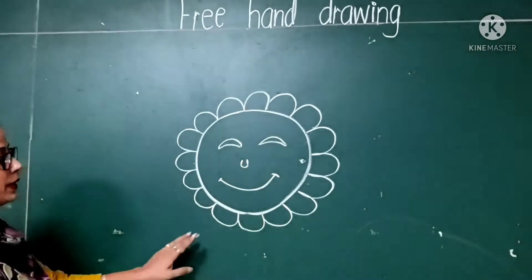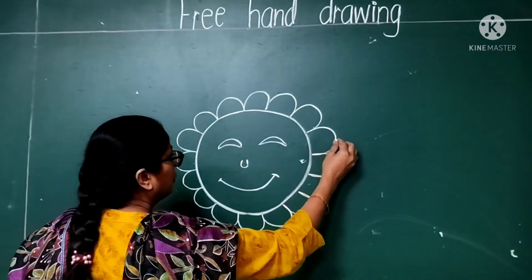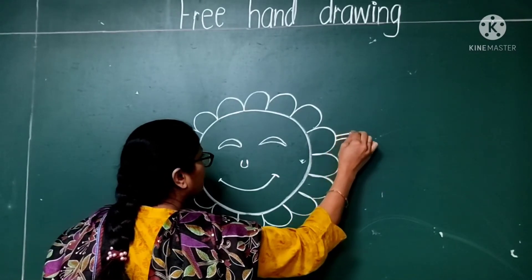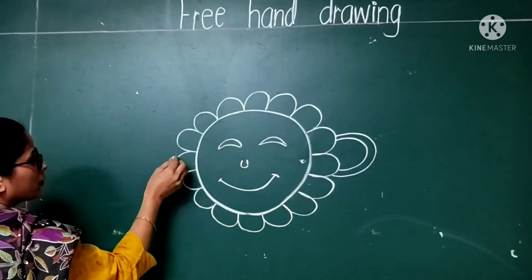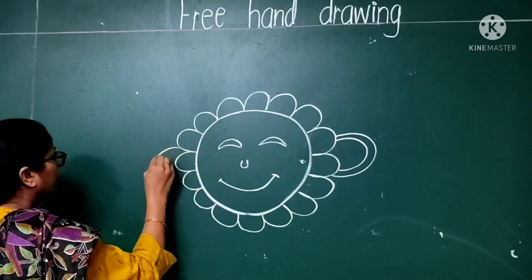Complete it like this. After, you have to make a small circle over here. Again, a small circle over here. On this side, you also have to draw a small circle, like this.